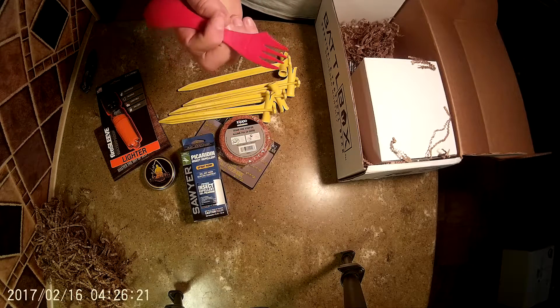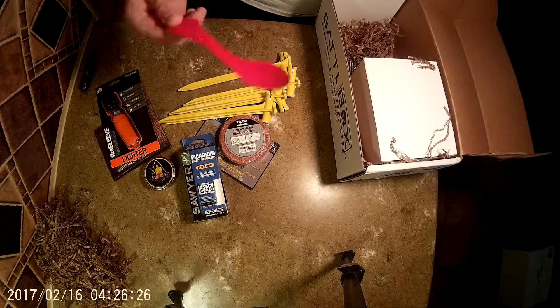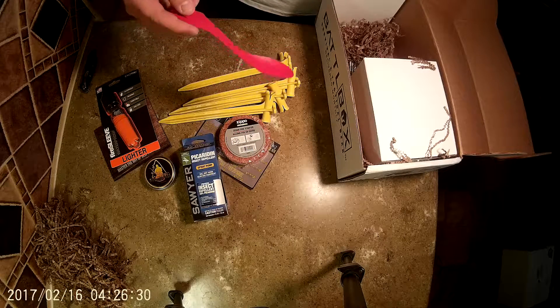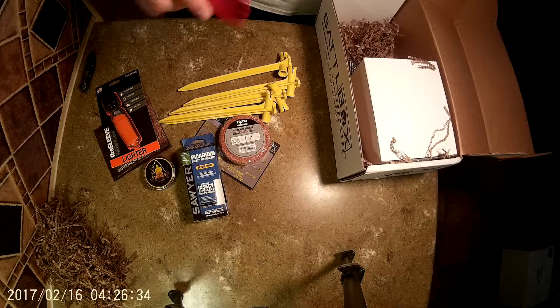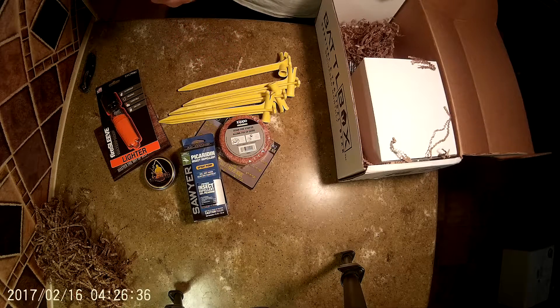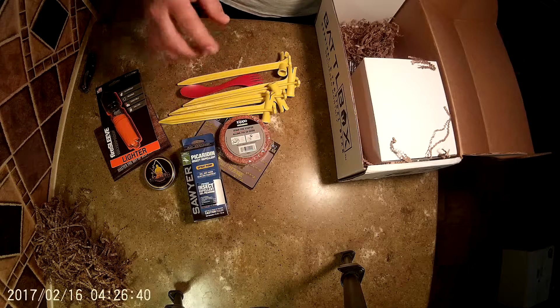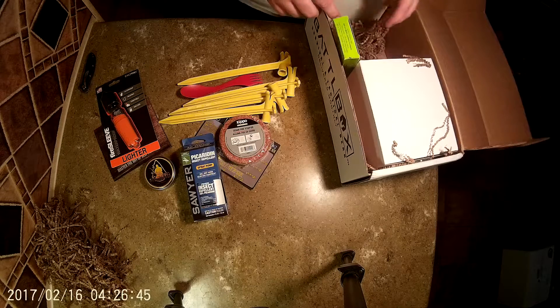I don't know how durable that knife is going to be, but if you're out in the woods and you only want to carry one item, there you go, that'll work. The spoon's a decent size, the fork is good enough, but it'll kind of not work to hold something with the fork and cut it because you got it all in one. But for survival, you can make do with what you got.